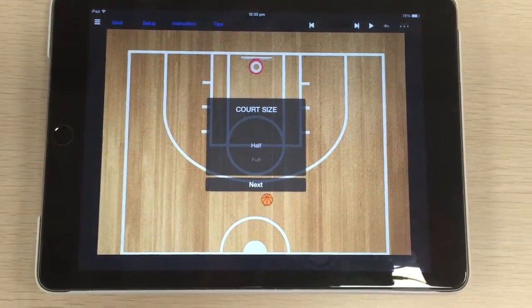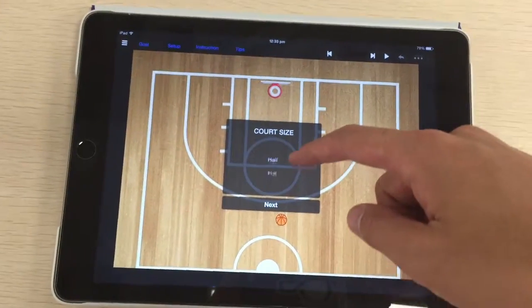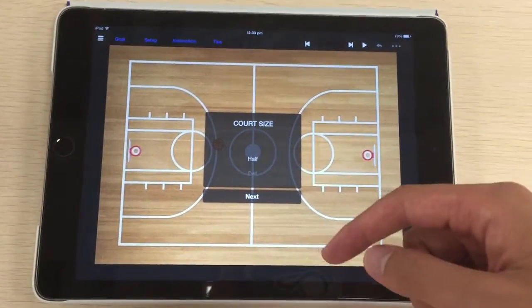This is a quick tutorial on how to use the basketball clipboard app. When you start, you get to choose between half court and full court. Let's pick half court.